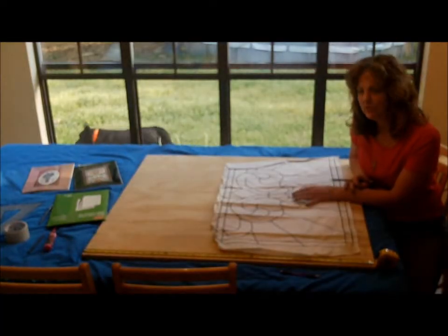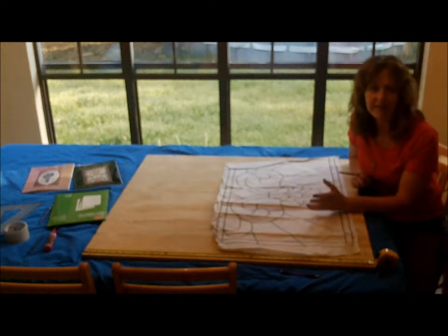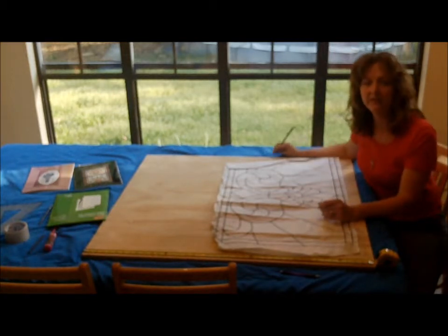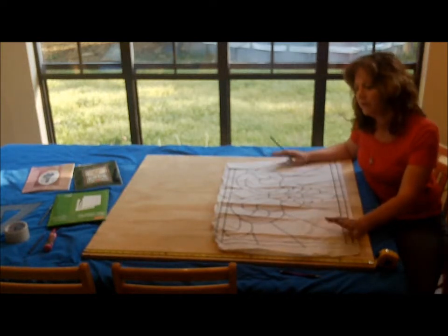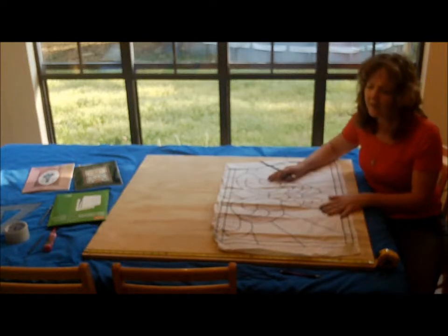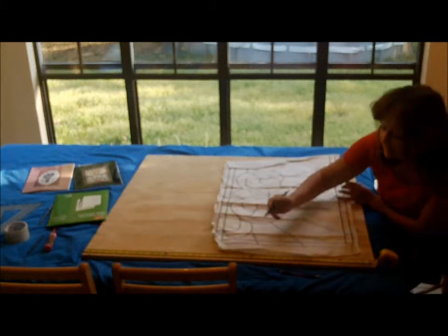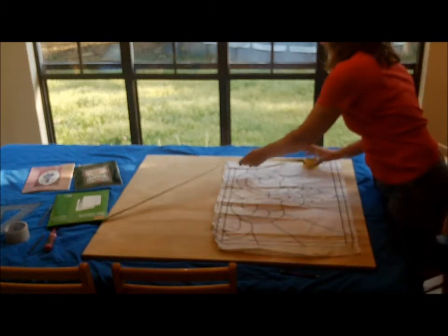The first step would be choosing your pattern. You can make your pattern from anything — you can print something off the internet and enlarge it, or create your own pattern, which is what I had done on this table here. So the first step is to choose your pattern and decide where you want it to lay on the wood — how much of a frame you want around it. Since I'm using this pattern, the first thing I needed to do was find the center line and the center point on both sides of the wood. So I just measured off the wood and put my mark on both sides where the center is.